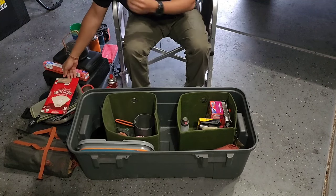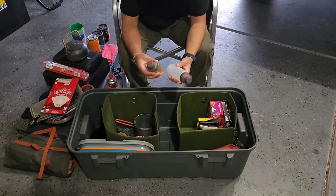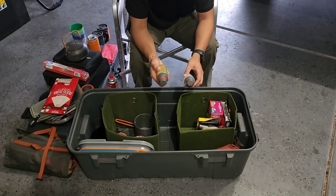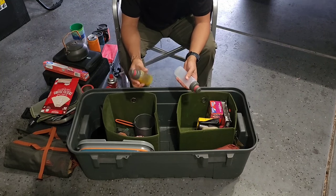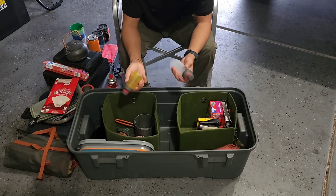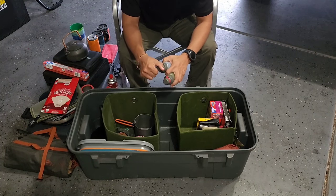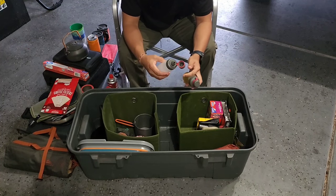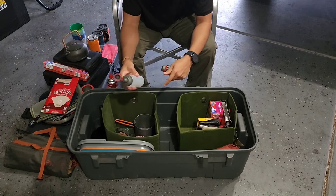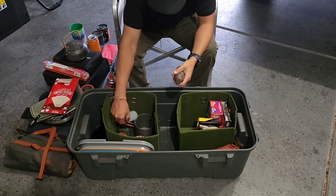These are OXO leak-proof bottles. I've had issues transporting butter or oil for cooking — stuff would leak. These are really high quality with great lids, good for oil and condiments. This one has a wider tip for things like ketchup; the oil bottle has a smaller tip. It's a subtle thing but it's a big improvement over other methods I've tried.